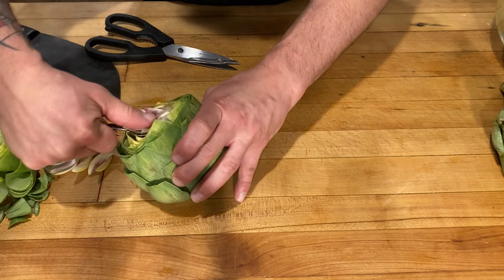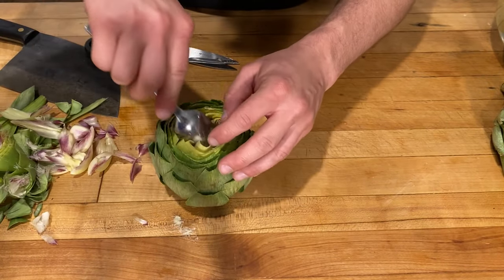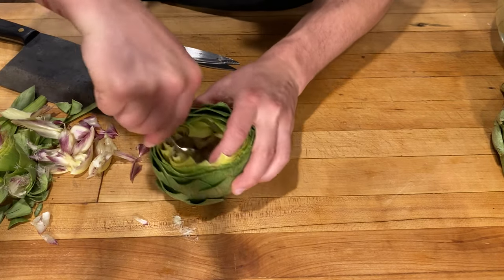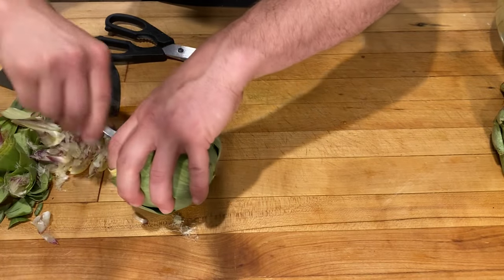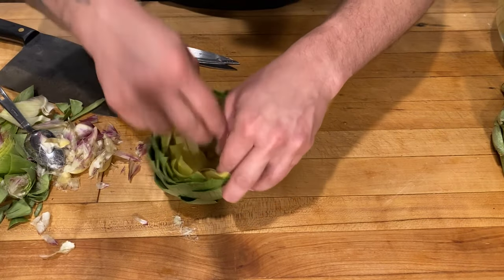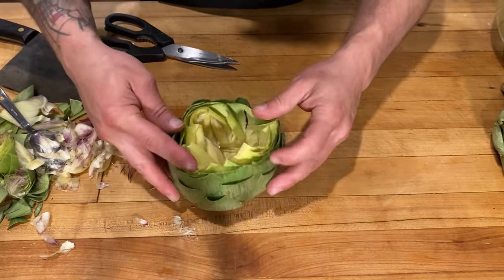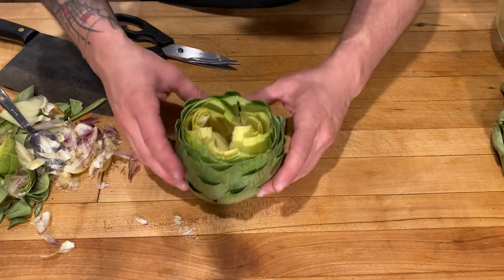It's delicious. See all that fuzzy stuff — you can't eat that, you don't want that in there. Might as well fill it up with something delicious. Just scrape that away, get all that fuzzy stuff out, get down to the heart. It doesn't have to be perfect, but that's looking really nice right there. We're going to put that into our lemon water, prep up our other artichoke, and then we'll get to stuffing.